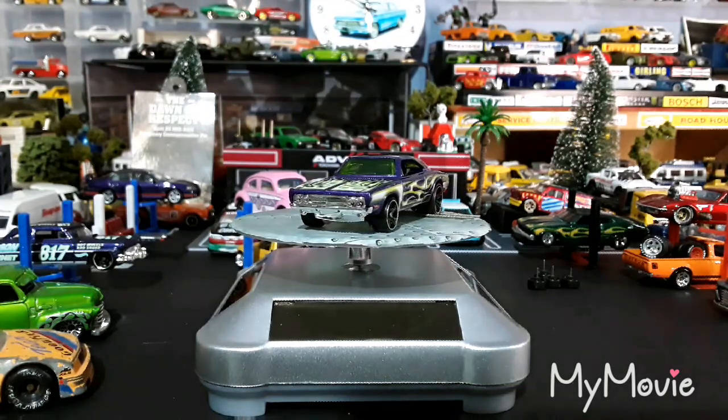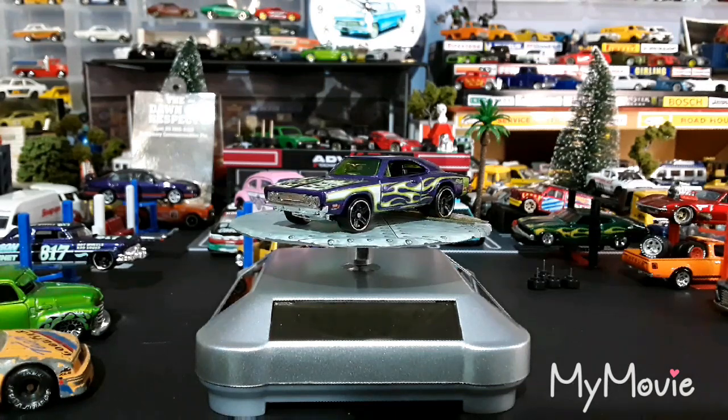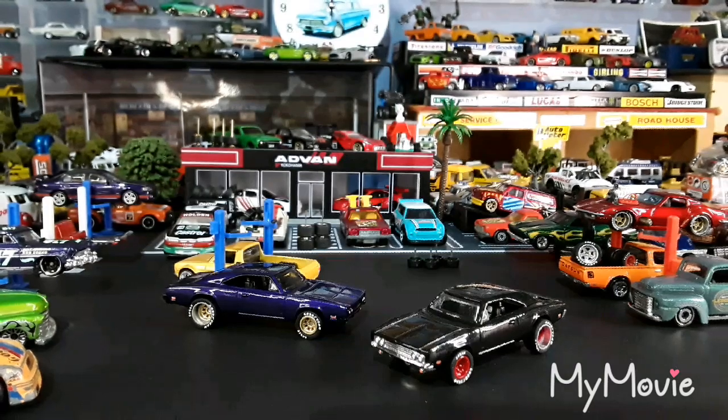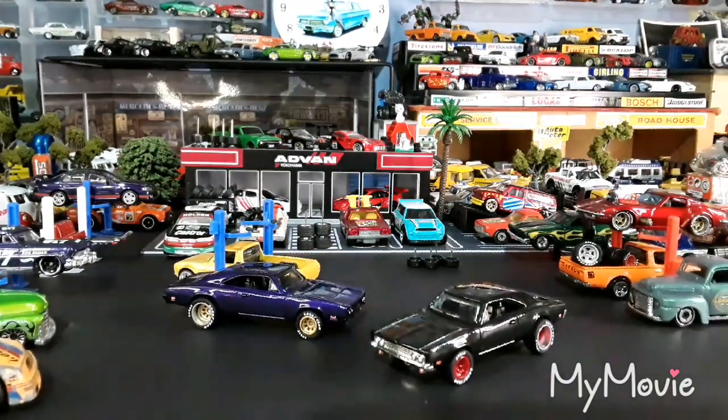Coming up after this — this is what they look like after we've been messing with them. They're all done.